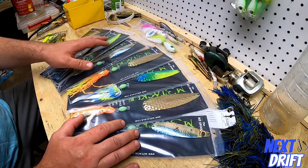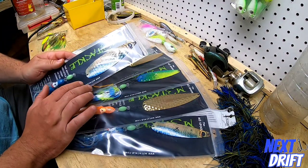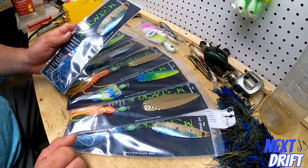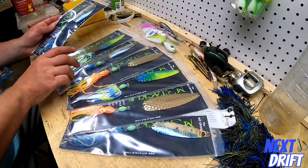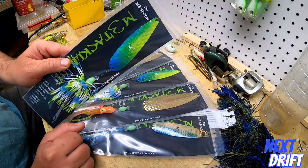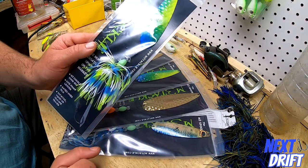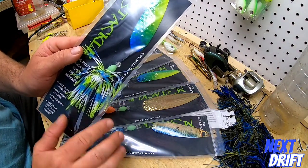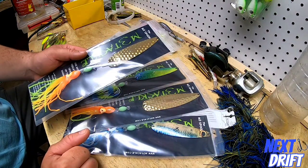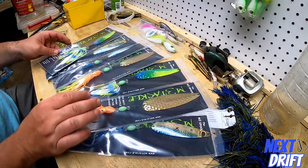To be brutally honest, the fluke spoons come in lots of different colors and sizes. Here's a larger blade — a larger spoon painted in more of a baitfish pattern with a larger squid rig on the back. Here's another one with a painted blade in chartreuse and blue, which has more of a silicone skirt on the back. We also have some with a nice metallic finish. They all have their place — different sizes, shapes, and colors.